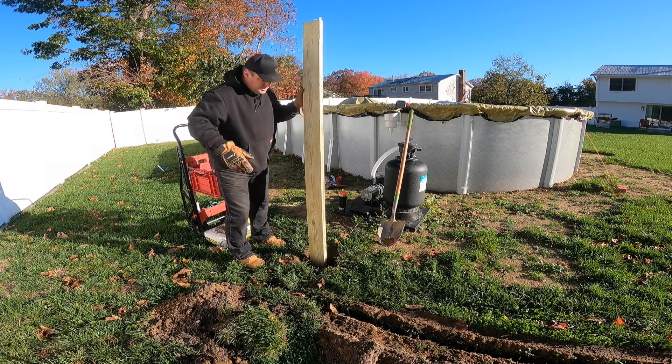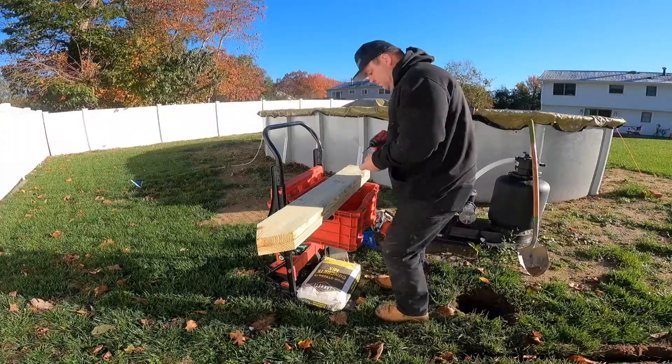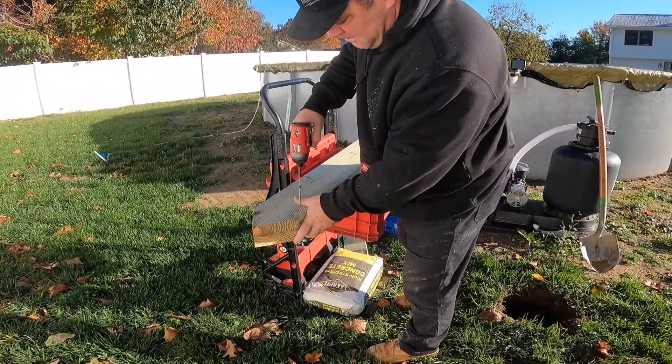What I've done here is I've taken two 2x6 pressure-treated pieces of lumber and screwed them together to beef up where the electrical equipment will be mounted.